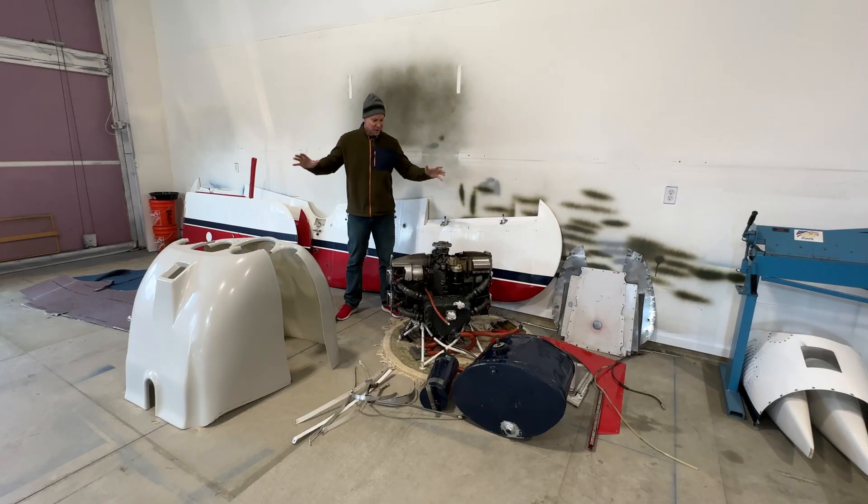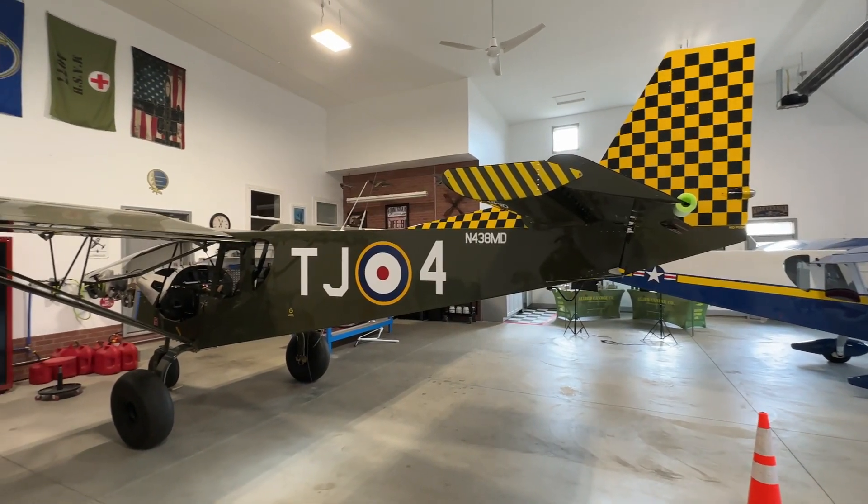This corner of my hangar has most of the Pitts parts. That cowling over there is actually for the Super Duty, not the Pitts.